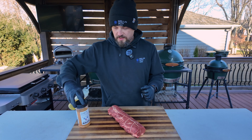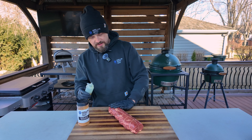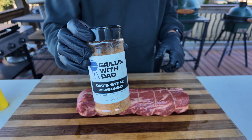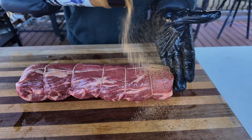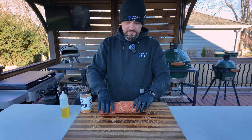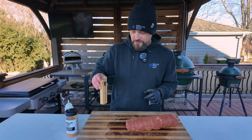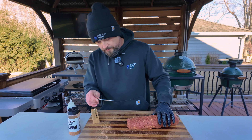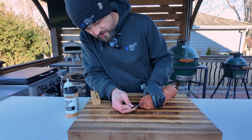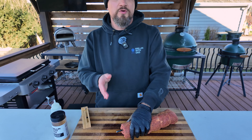Now we can season up our beef tenderloin. I'm going to hit it with a little bit of olive oil — this will act as our binder. For the seasoning I'm going with my steak rub — it's a great mix of salt, pepper, and garlic, and it's going to be perfect on our tenderloin. Get the edges too. This is looking really good. Last part before this goes on the grill I'm going to put in my temperature probe — this is the Meater Plus — and we're going to put this right in the center of our tenderloin. This will monitor the internal temperature so I don't overcook it.